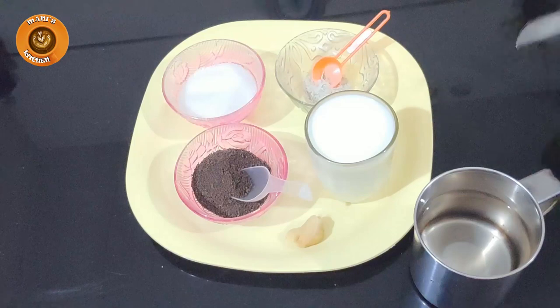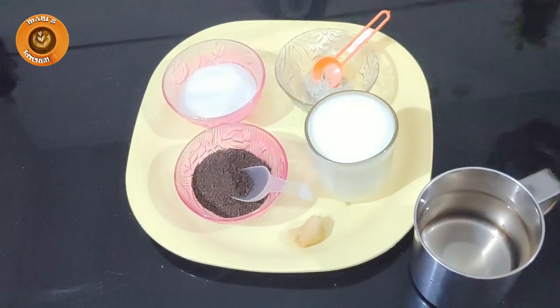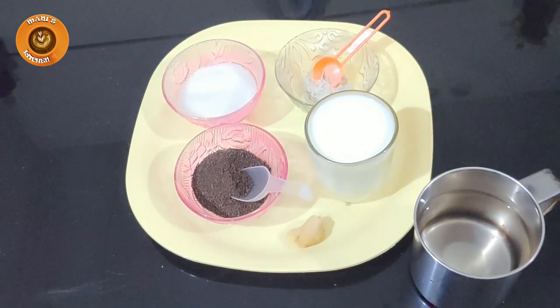I put a glass of water on it and I put 2 tablespoons in it. I put a glass of water on the side and put 1 tablespoon in it.